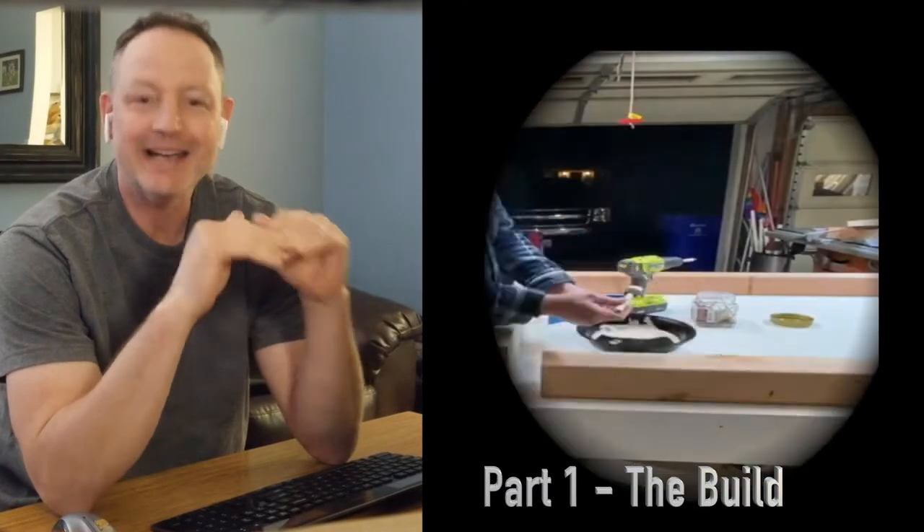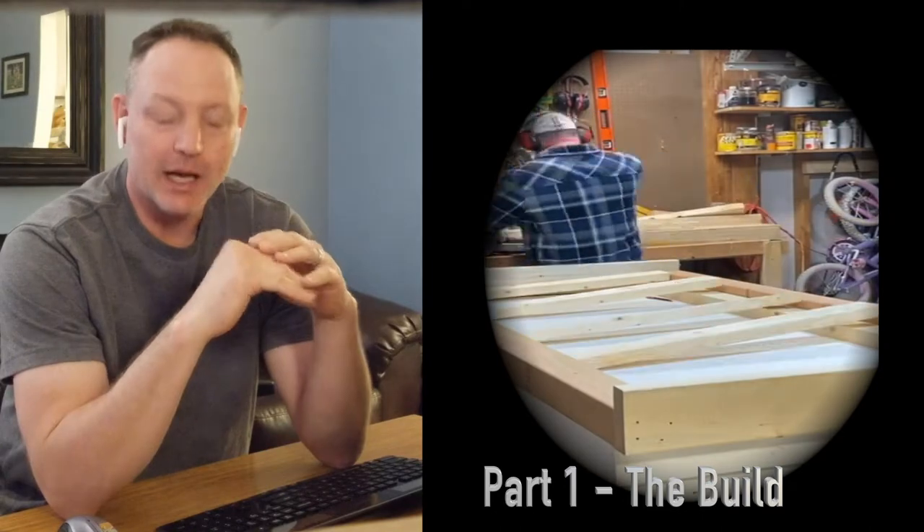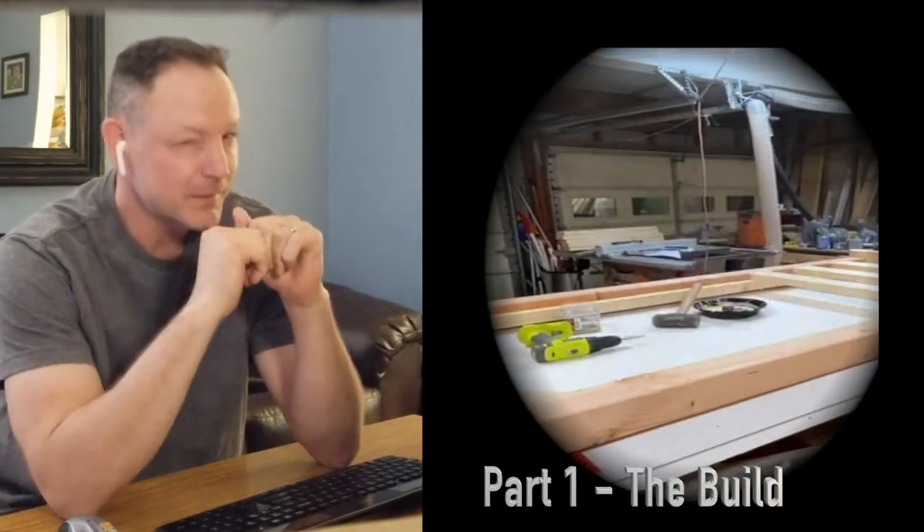Hey guys, it's Mike from Makin Makers. Welcome to part 2 of our Forged Room event series. I didn't even know we were going to do a part 2, but so many of you have asked me for the dimensions and a complete cut list, I felt like we just had to do it. I think I have that ready to go for you, as well as some behind-the-scenes footage that I think is going to make you laugh today.